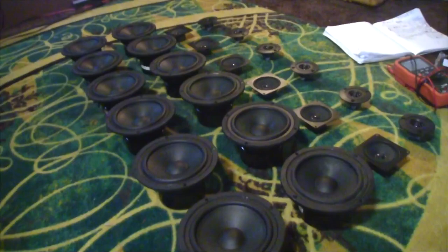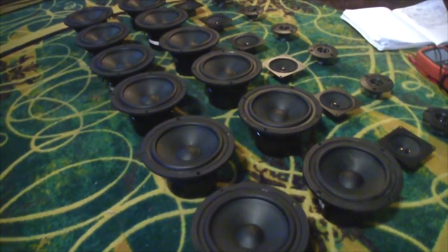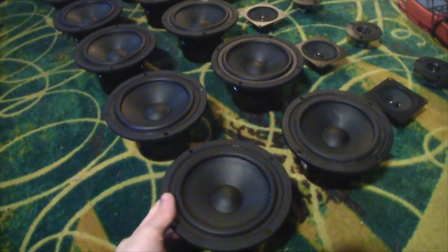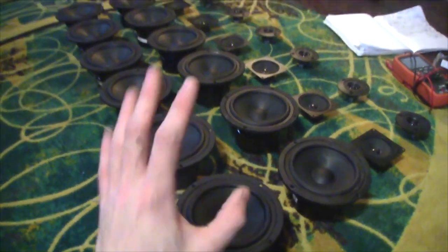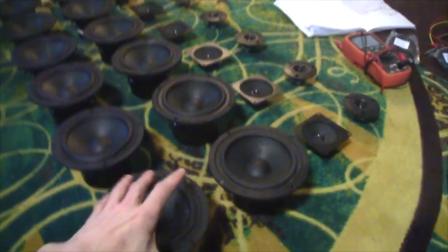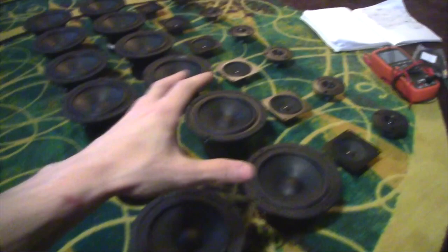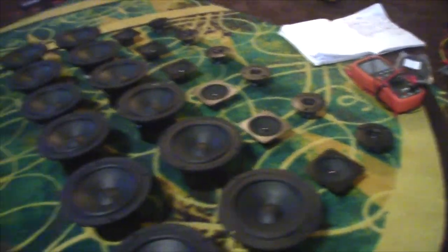But what are we looking at right here? Well, I came across a Parts Express link with closeout prices and I took full advantage. These guys were like 99 cents, these were 2 dollars, and then these guys are about 5 bucks each. We're going to have 6 of these in each tower and then 3 of each of these in each tower.